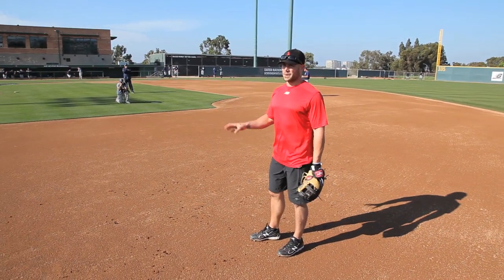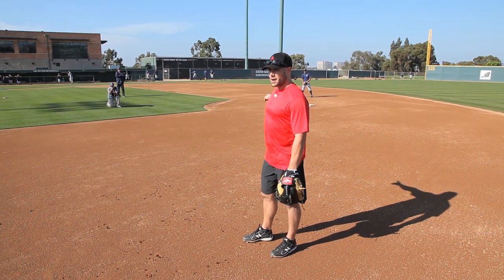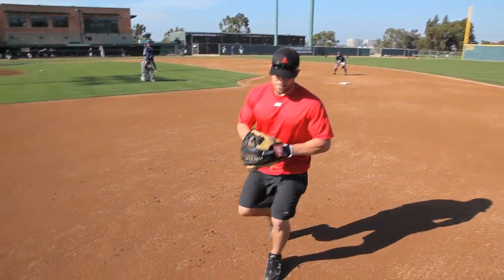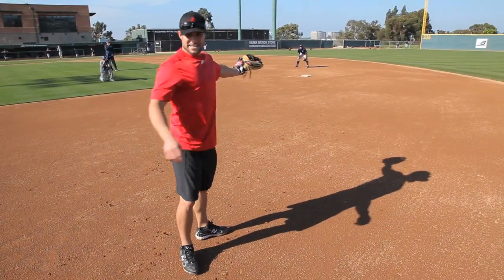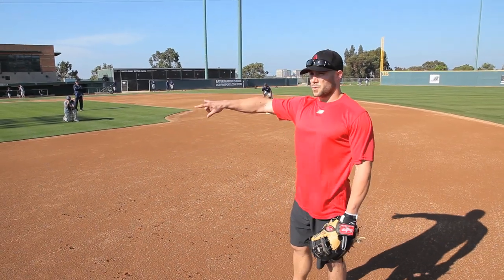The speed of the runner dictates the double play. You try to get that out first. That's the number one out you want to get, because he's in scoring position. So if you fumble it a little bit, that's fine. Just anticipate on making a good throw here, but know the speed of the runner on both sides.